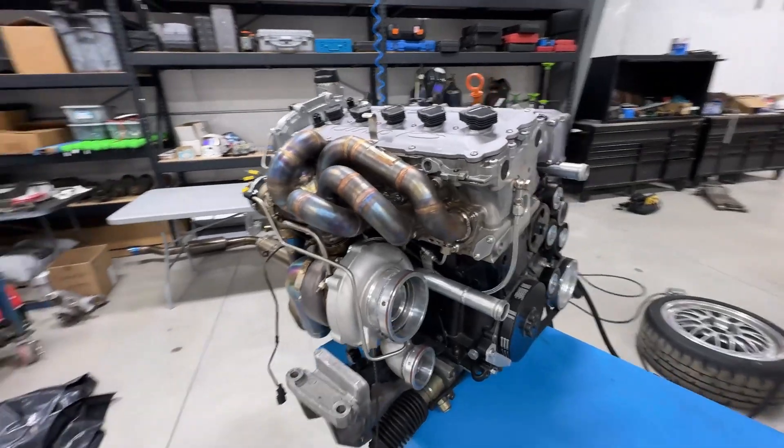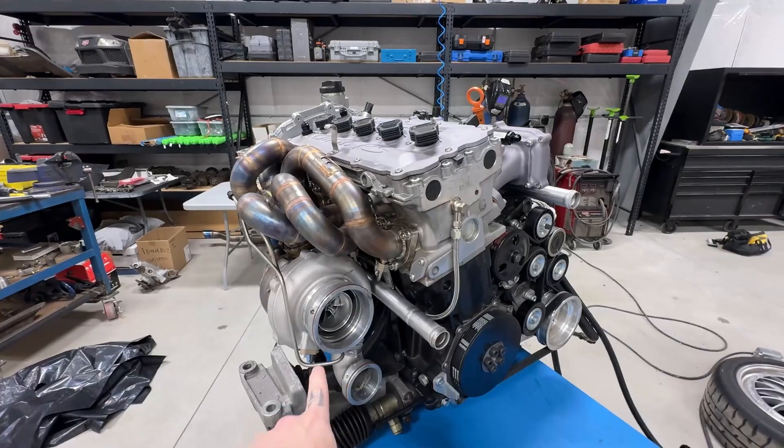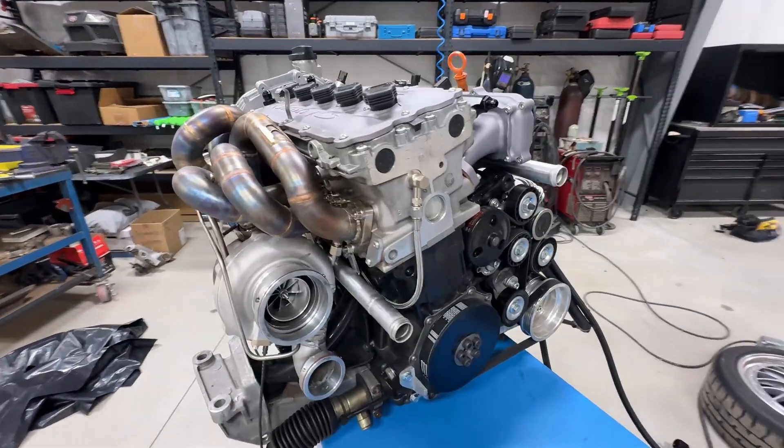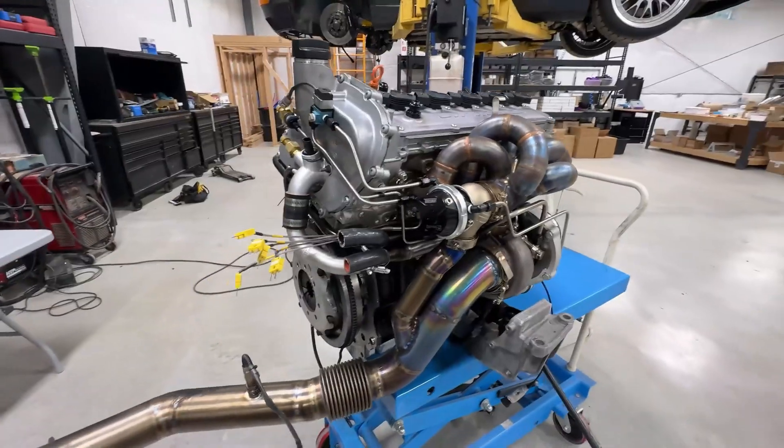Welcome back to the Porsche 07K project series. Let's get tearing into this engine. The first thing we need to do is get off all of this exhaust manifold side of things, and we're going to have to get the subframe and engine mounts unbolted from the engine so we can get this thing on an engine stand and work on it a little easier so we can flip it over.